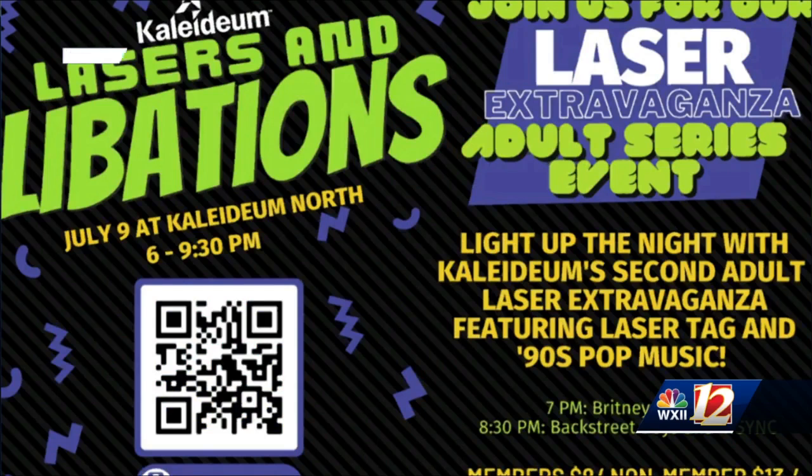We also know you guys do fun things for the big kids — the adults. Tell us some of the fun that Kalydium is doing for others. Our Kalydium Planetarium recently got a brand new laser light system. We have two different projectors giving us an even bigger and better resolution, and we got a whole new playlist of music. So we started a series for adults only — 18 or older — and we have three events this summer. Our first one was in June and our second one is in July.